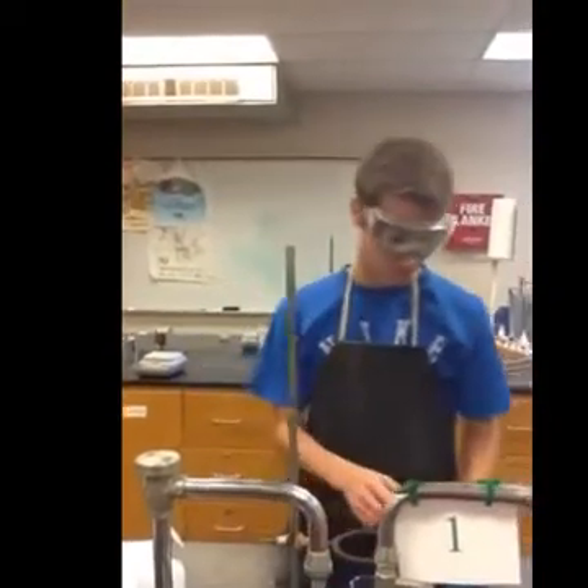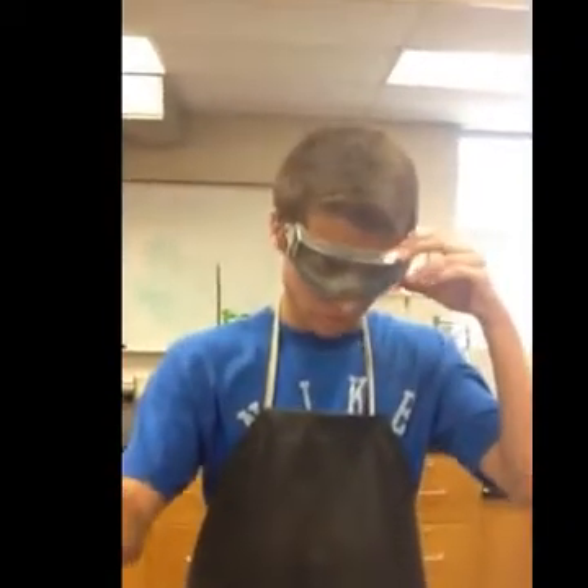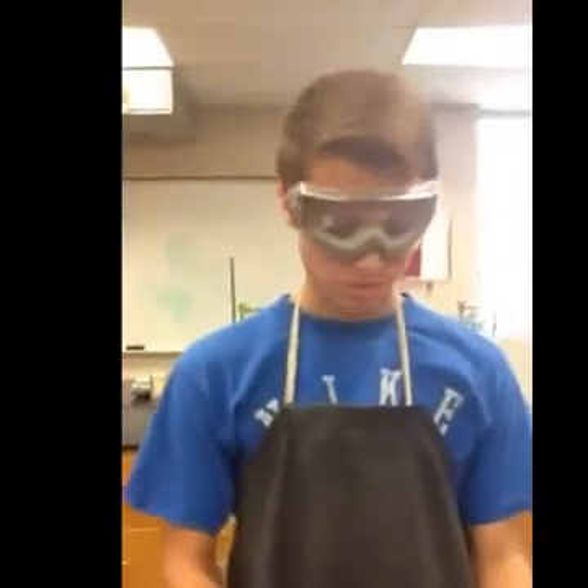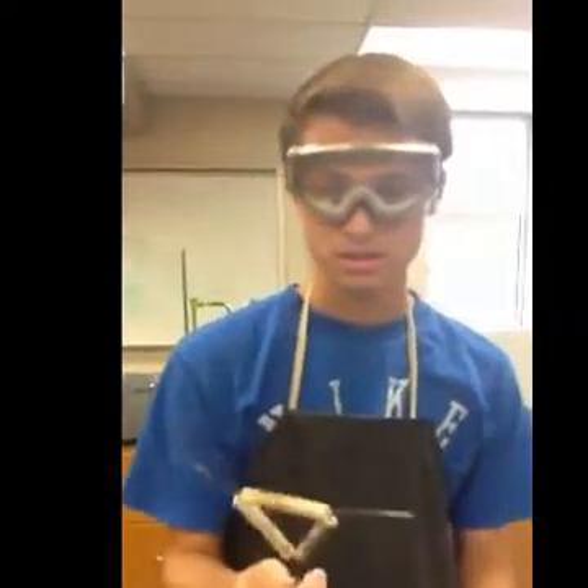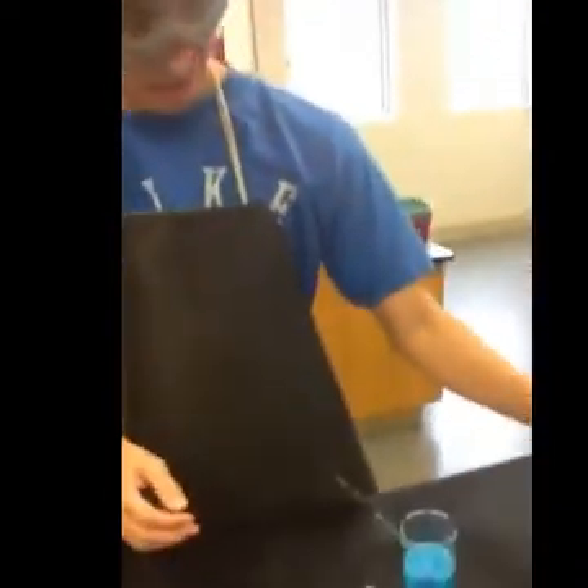So, necessary supplies: you're going to want a ring stand, two beakers — one of them filled with the mixture — a clay triangle, some filter paper, a funnel of course, and some distilled water.